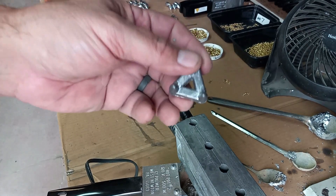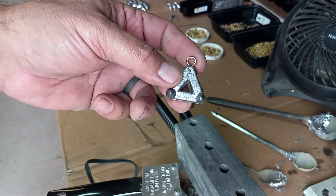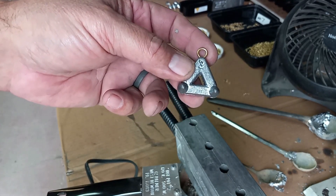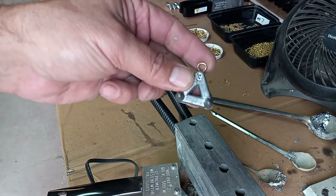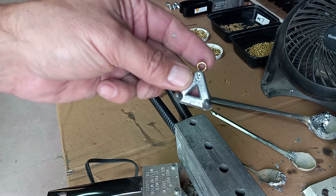We have molds for one ounce, two ounce, three ounce, four ounce, five ounce, six ounce, and eight ounce claws. Today I'm going to show you how to make what I'm holding in my hand right here — it's just a three ounce claw.